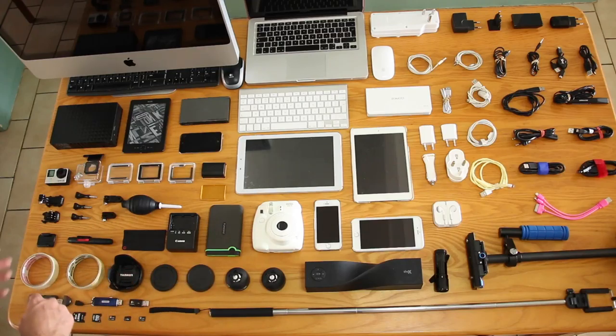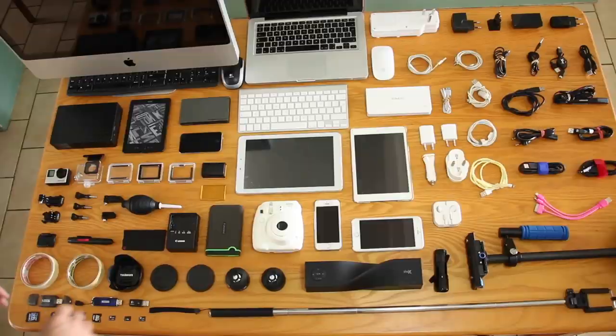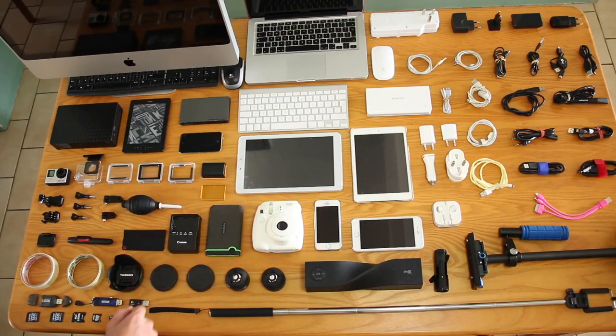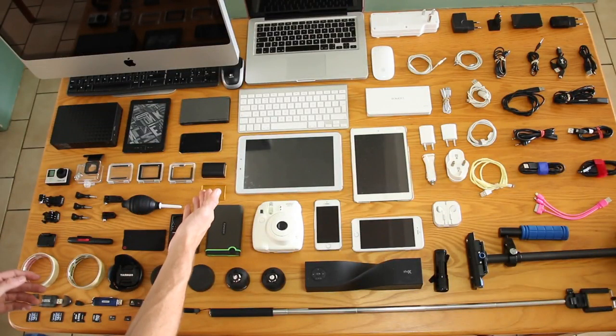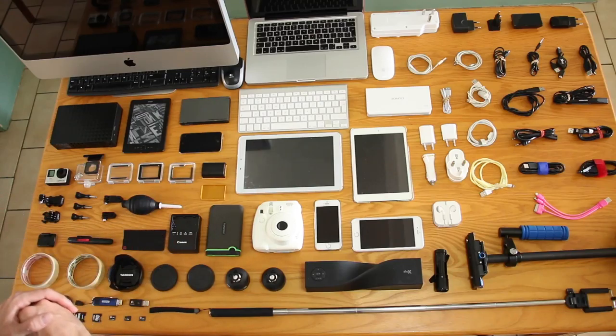We have the lens hood which we use for direct sunlight or for protecting the lens when shooting on the beach with sand blowing around. We have one camera battery charging unit — we need two but for now one is okay because we have two batteries. We usually go out for an entire day and if the battery dies there's not much we can do, so having two batteries lasted the perfect amount for us.